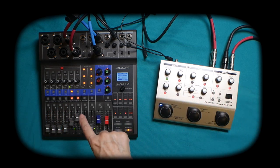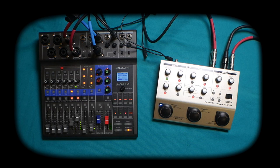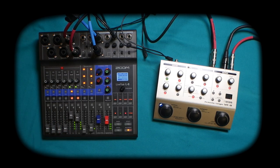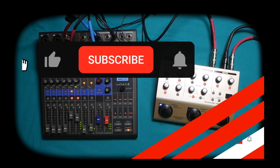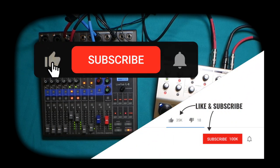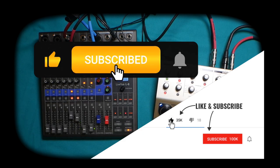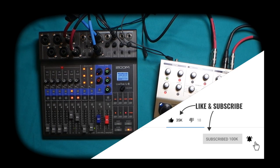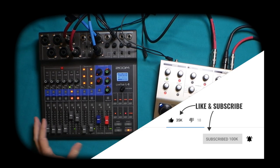Now you're an expert — you can use your Boss VE8 with any mixer that anyone has. You can sound like a million dollars with your harmony and guitar effects right in your hand. I hope this video helped you out. Take care, have a great day, and I'll see you next week. Please remember to like, share, and subscribe — it really helps this channel out tremendously. Thank you, take care.